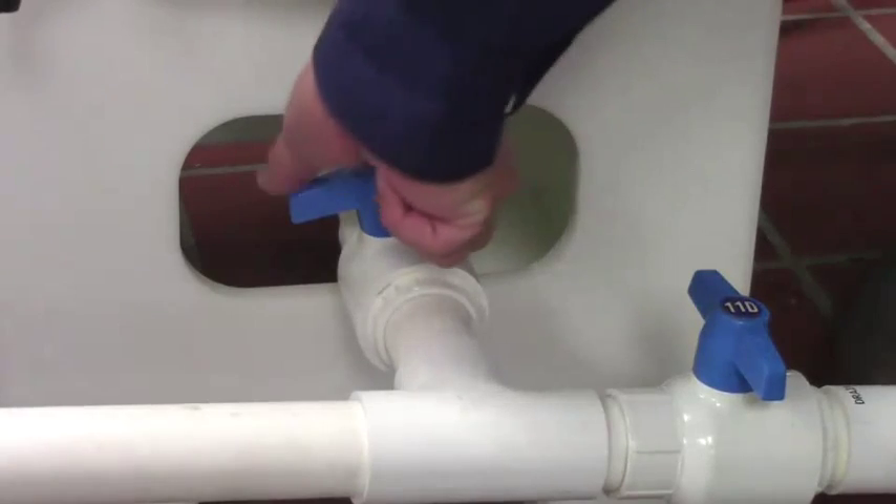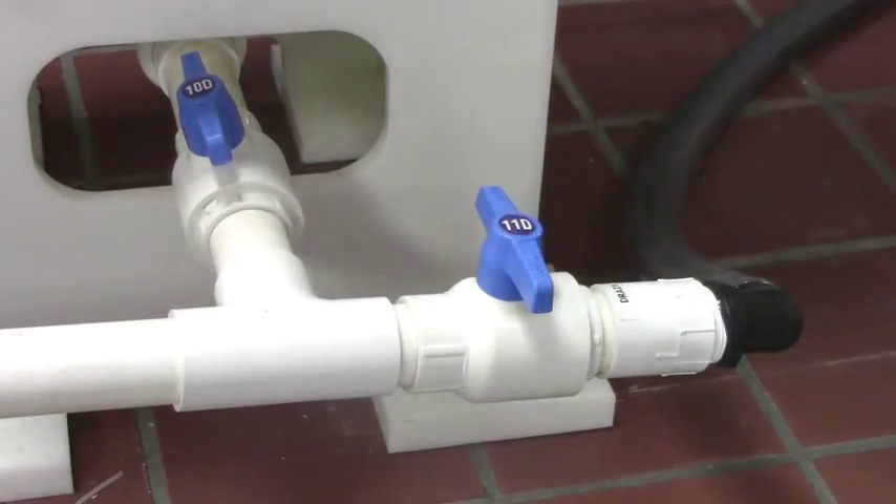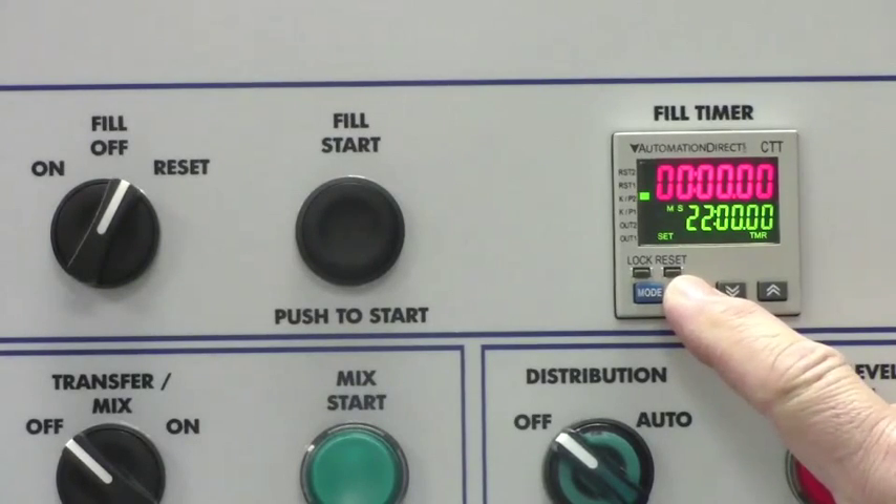Open valves 10D and 11D to drain the distribution tank. Then close 11D. Set the fill timer to 2 minutes.